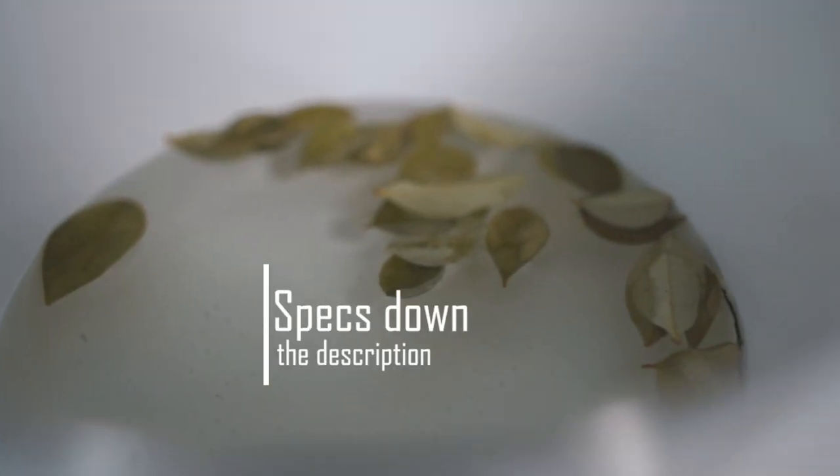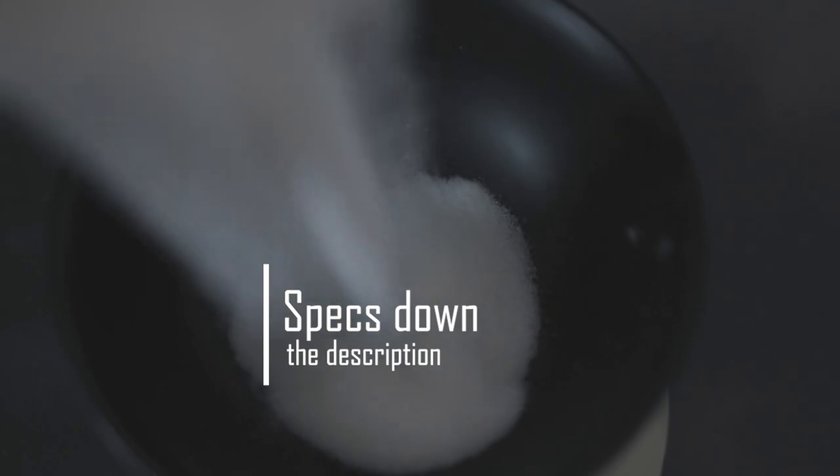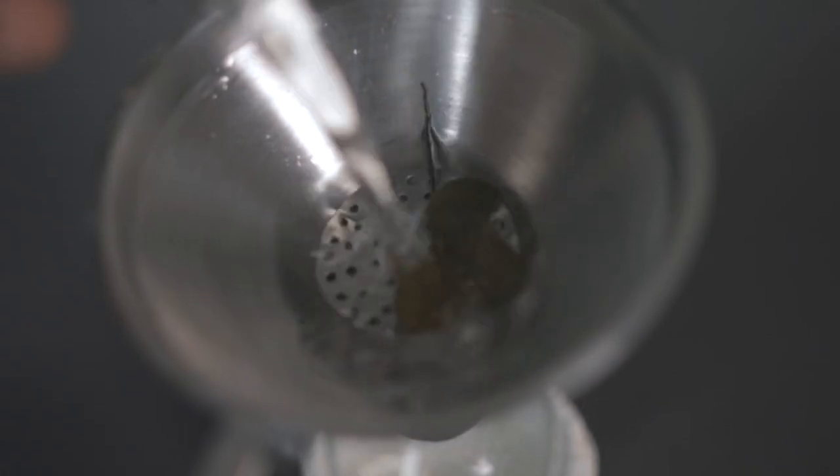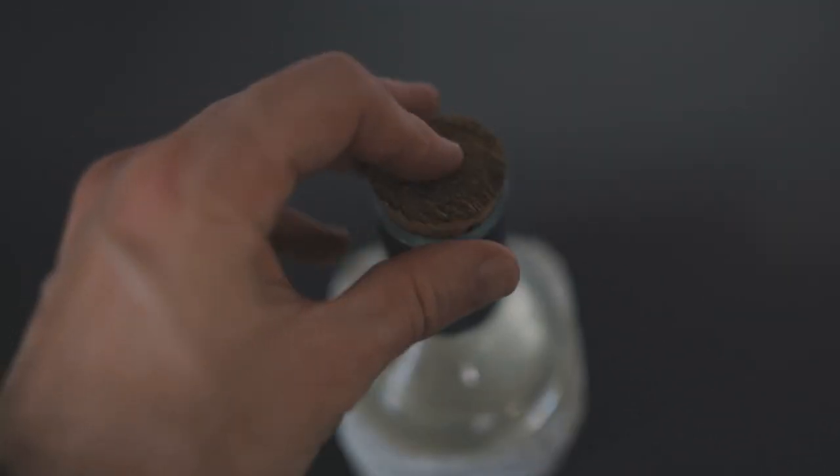So in a saucepan, you're gonna bring to a simmer 500 ml of water with five grams of wintergreen leaves. Then you're gonna add 500 grams of granulated sugar and stir until it is dissolved. Once that's done, you're gonna remove it from heat and let it cool down to room temperature before bottling it. You can keep it in your fridge for about three or four weeks.